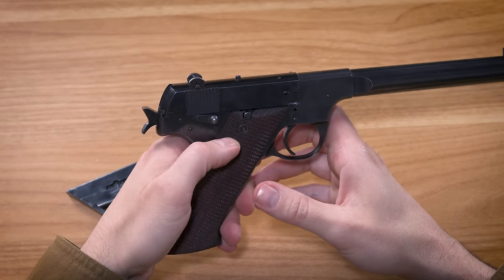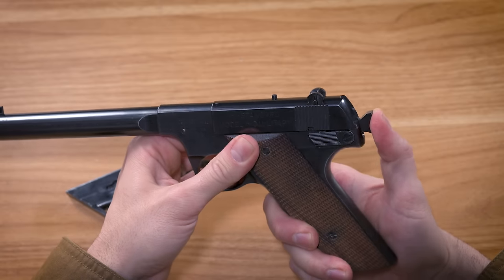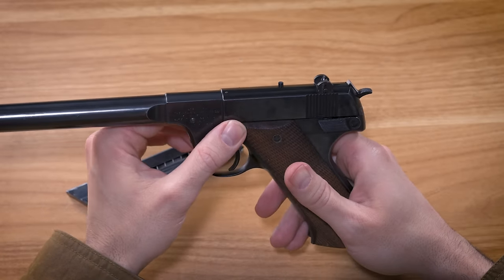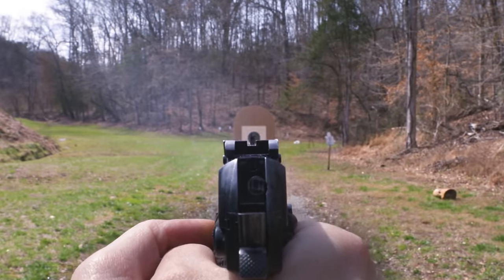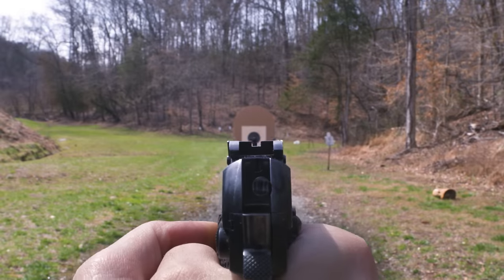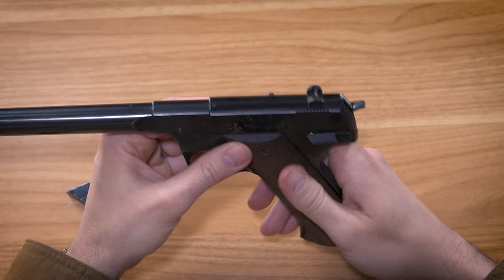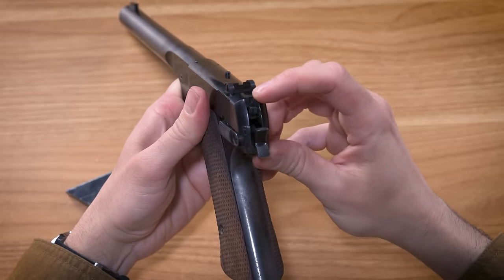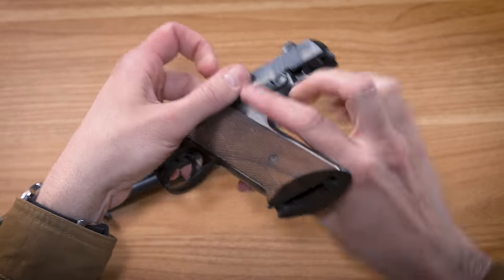In theory, the slide will lock open on an empty magazine, but that doesn't always happen when you're actually shooting it. The sights are pretty good for a pistol from this era. Until about the 1970s, most military and defense-style handguns had miserable little tiny excuses for sights, but target-style handguns did have decent sights most of the time. The rear notch could stand to be a little deeper, but it's plenty wide enough, and so is the front sight blade. The rear sight is also adjustable for windage and elevation. The windage adjustment involves a screw above the firing pin, as well as a second screw on the bottom of the slide.